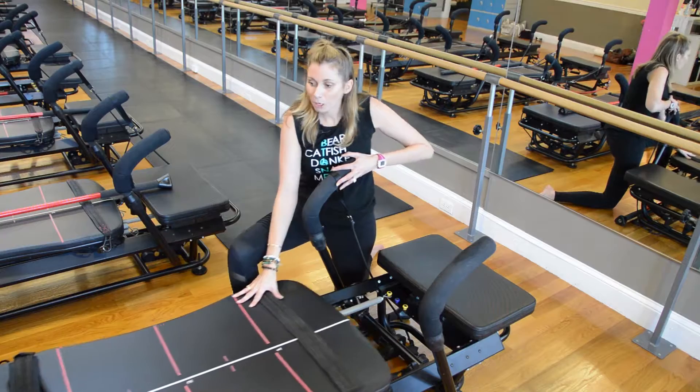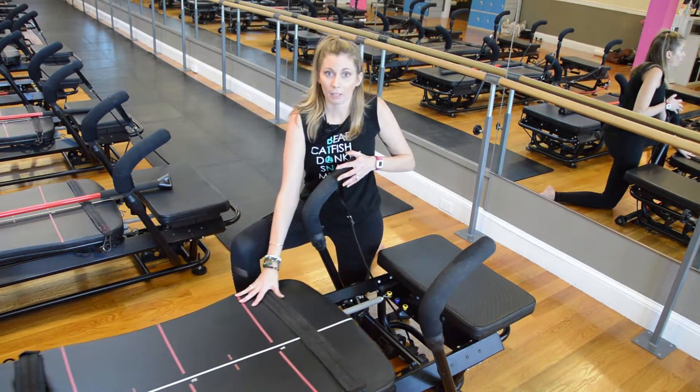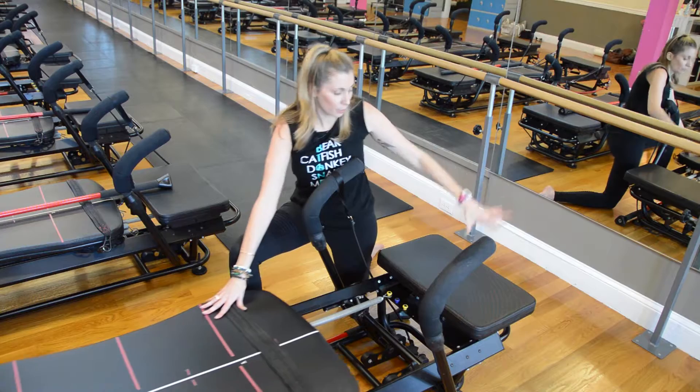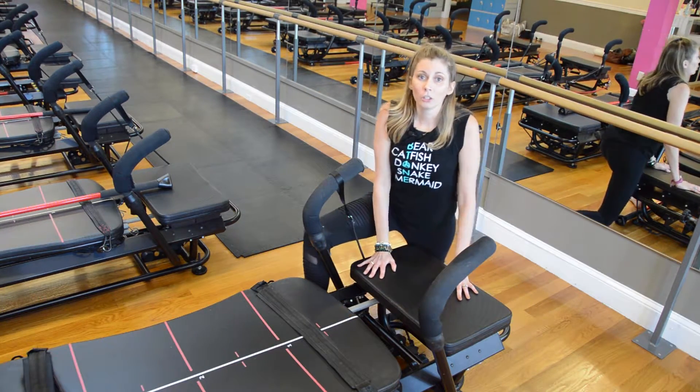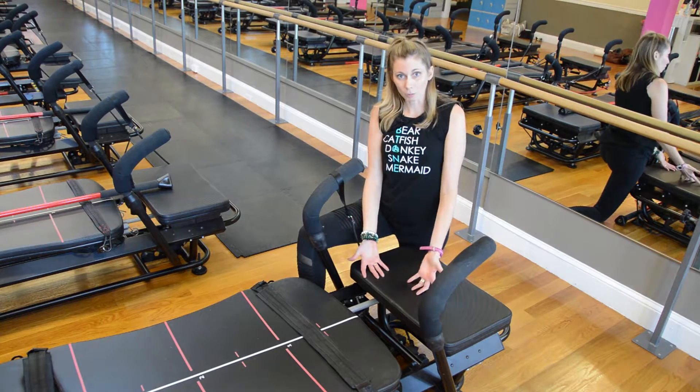The middle part of the machine is the carriage — this is what slides back and forth — and there's a base, a front platform, and a rear platform. To change the resistance here, you would basically change your springs.